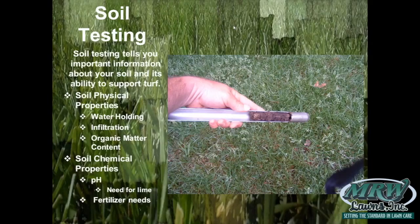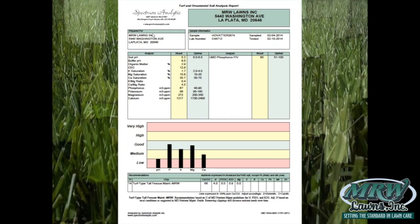Phosphorus is a nutrient that isn't needed a whole lot except for new seedling development, so you really don't need to enrich the soil if you've already got plenty. This is what your soil test looks like — we use a lab called Spectrum Analytic.